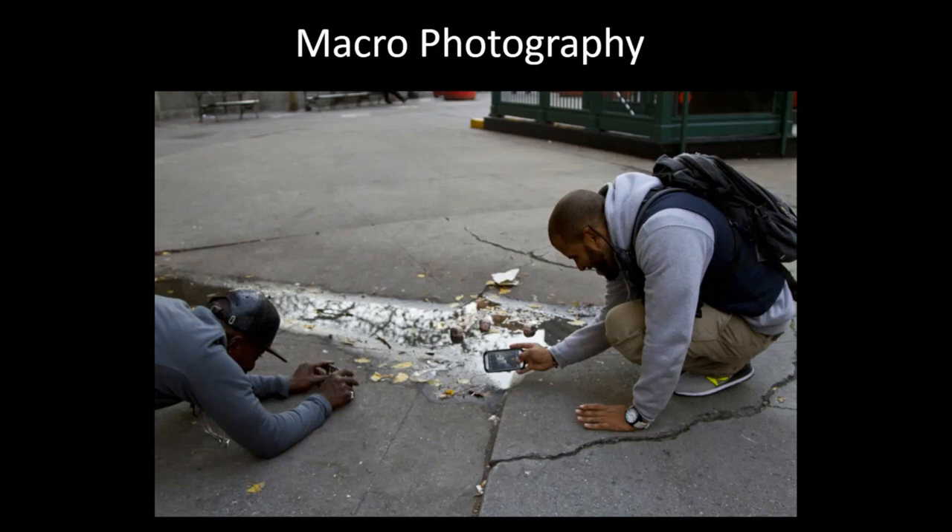Macro photography is filled with endless possibilities, which I want you guys to explore at the end of this video, but for now we're going to look at just a handful of artists.